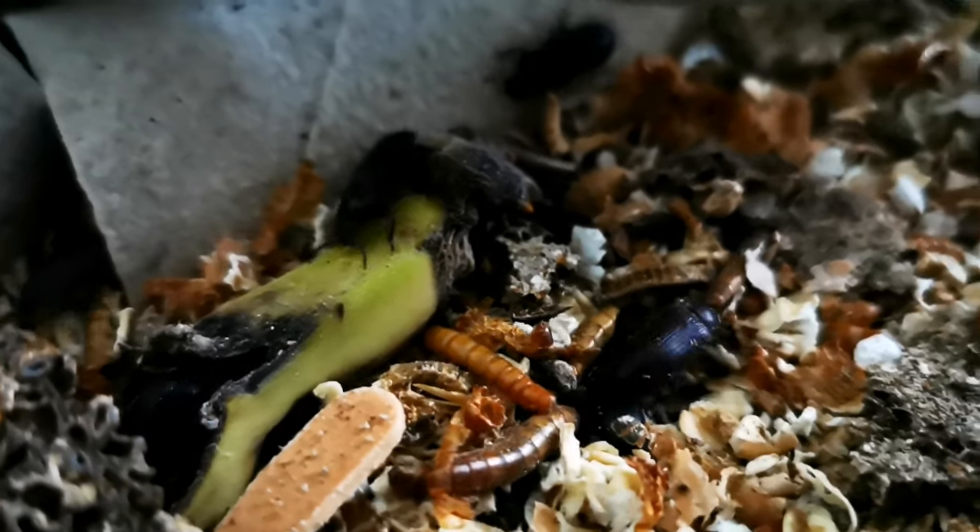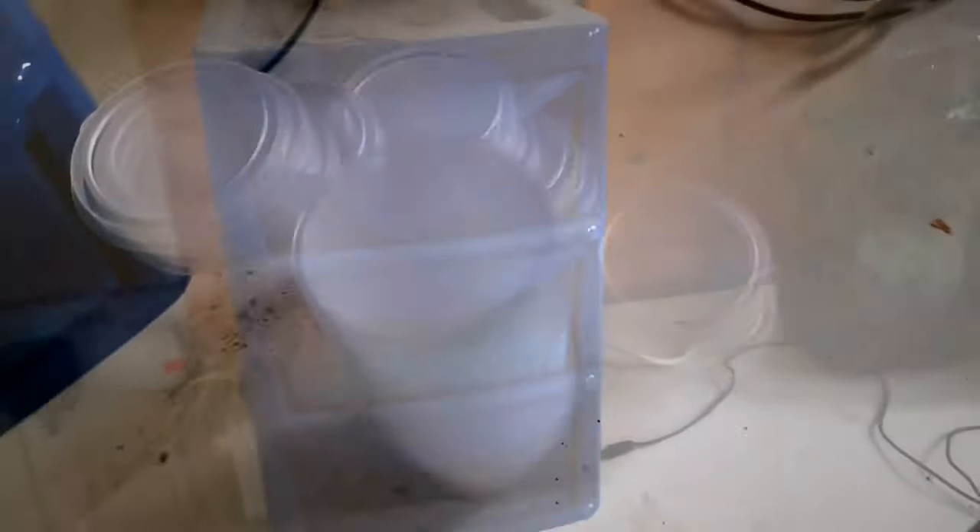Breeding super worms versus breeding mealworms - which one's best? In this video we're going to break it down into five topics: the equipment you're going to need, how much equipment you're going to need for each one, the upfront cost to start up each farm, how easy it is to breed each one, how long the full lifecycle takes from worm to beetle to adult-sized feeders, and the downside of each individual one.